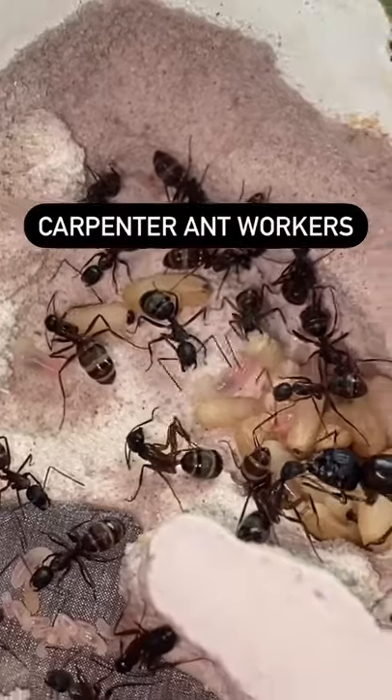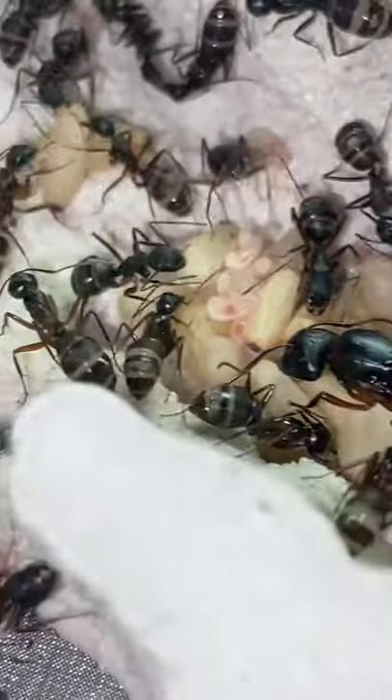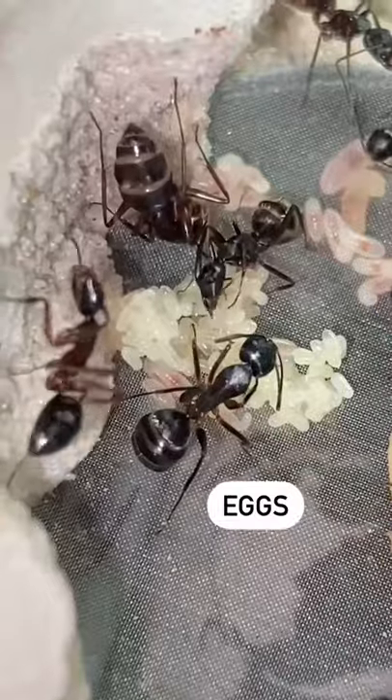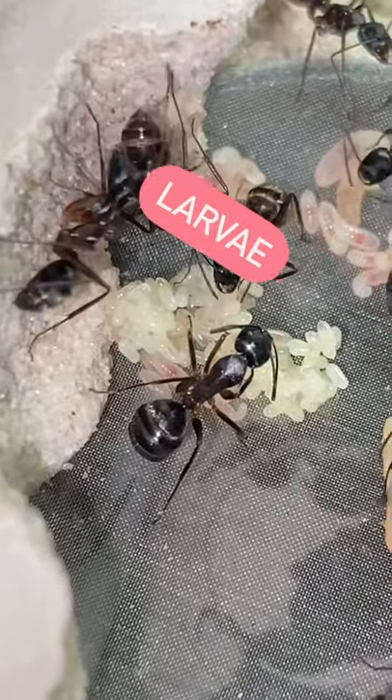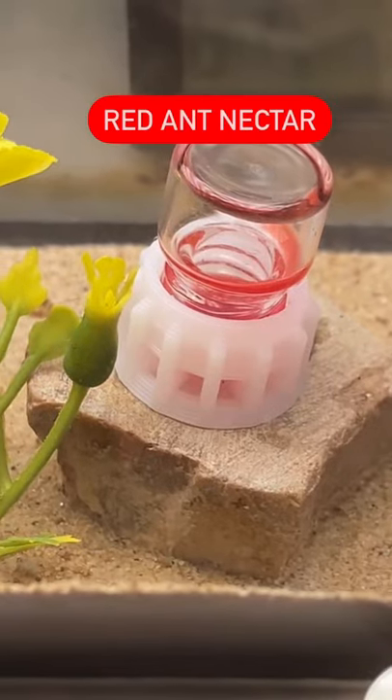This is the carpenter ant queen and these are all of her workers. These workers are busy taking care of all the babies while the queen is busy laying a bunch of eggs. You might have noticed that a lot of the larvae are red in color — this is because the ants have been busy drinking up all of this ant nectar.